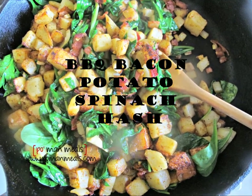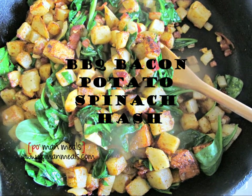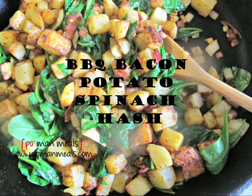Hi, this is Tawana from Poman Mills, and today I'm making a barbecue bacon potato and spinach hash. It's easy, super super easy, and it's very yummy. I can't wait to show you how to make it.